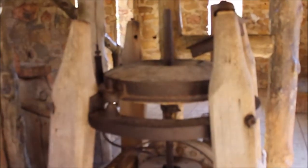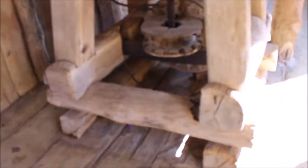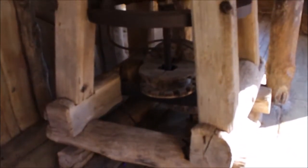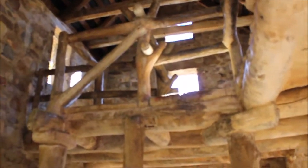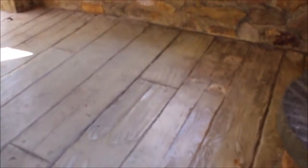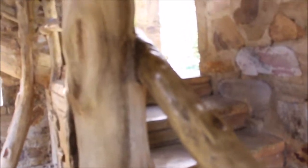Almost everything that looks like wood is made of concrete, except for one little piece here which was a component of the original mill. All these structural elements you see, and also the floor — this looks like wooden boards, these look like wooden railings — but all of this is made of concrete. That was the style of art that Mexican artist Dionisio Rodriguez was known for: sculpting things to look like wood.